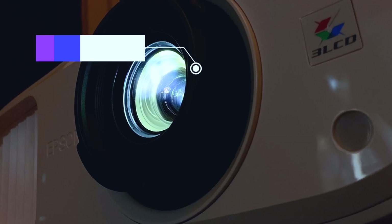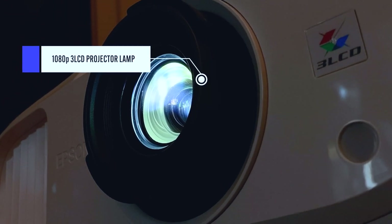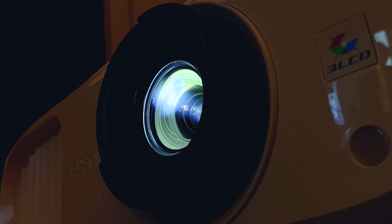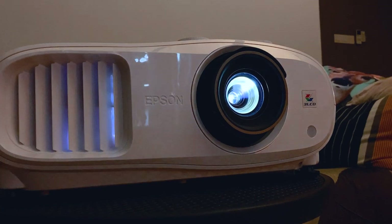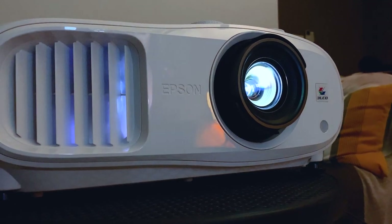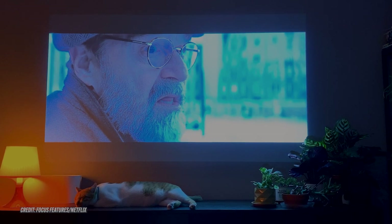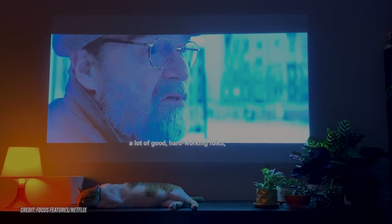The projector uses an RGB Liquid Crystal Shutter Projector System — or 3 LCD — with a native resolution of 1080p. 1080p? I thought it was a 4K projector. We'll revisit this in a bit. It uses a 250W lamp, which is good for up to 5,000 hours in Eco mode — that's equivalent to about 208 days.